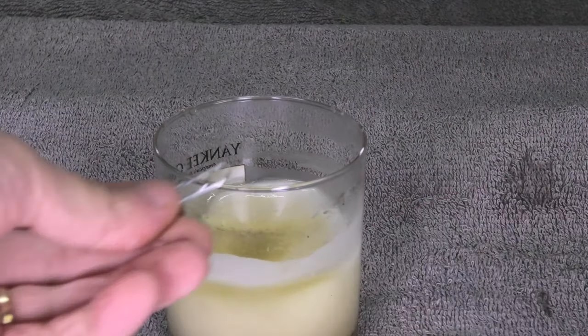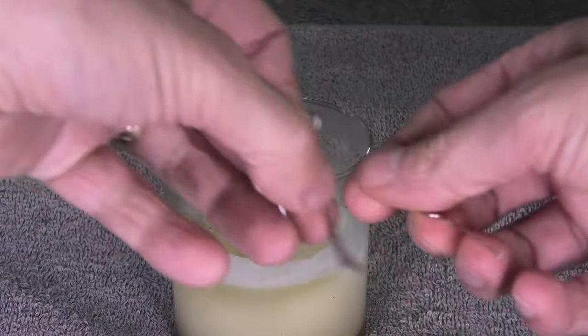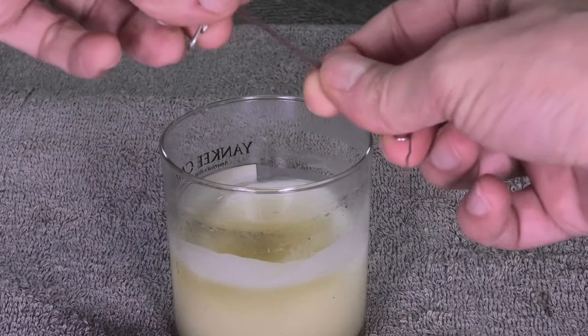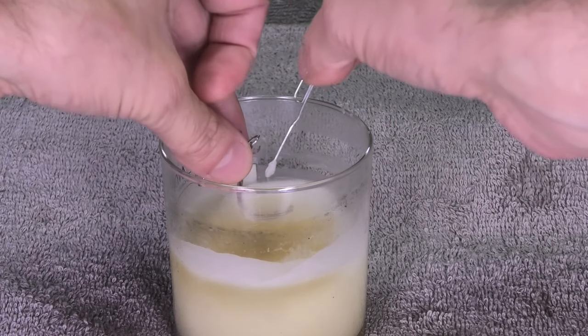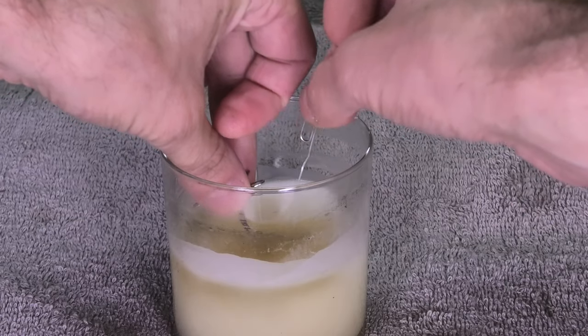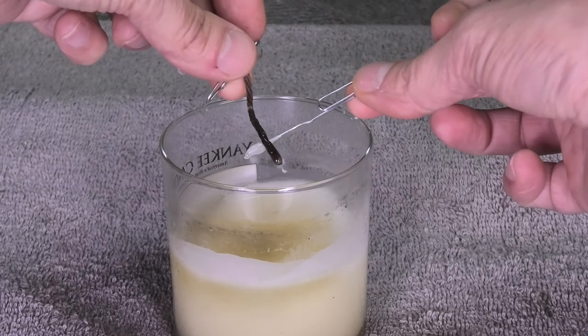And that is to create a new wick. In order to do that I take here a simple paper clip and a short string of cotton — this is 100% cotton. And I dip this into the liquid wax so that I'm creating a new wick. I just dip it in really shortly so it can soak up some of the liquid wax.